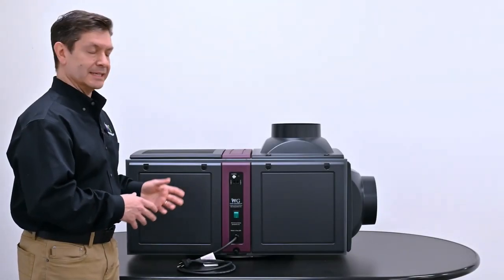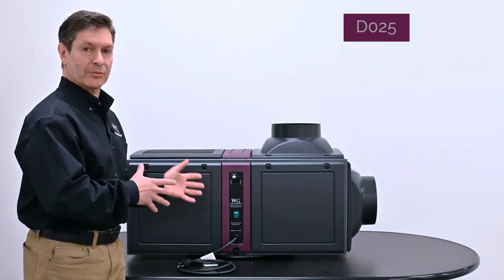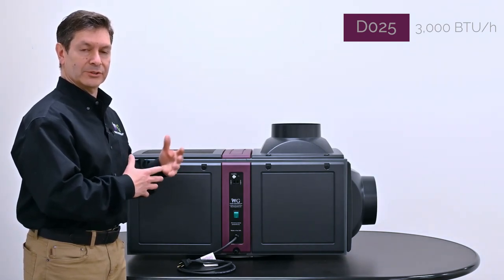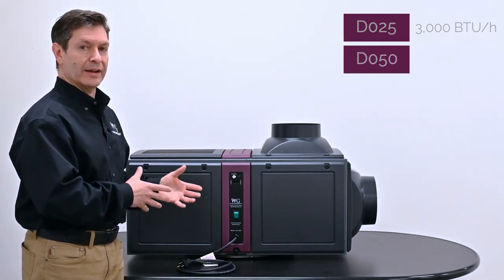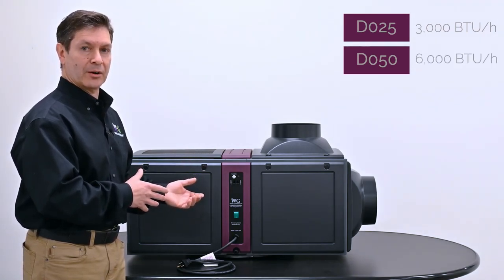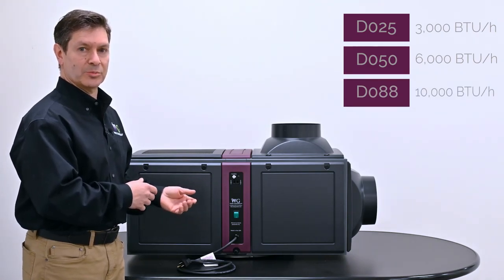This particular model is the D025, with a capacity of around 3,000 BTUs per hour. We also have three other models: the 050, which has a rating of approximately 6,000 BTUs per hour, and the 088 at 10,000 BTUs per hour.